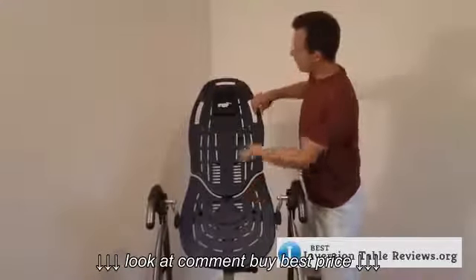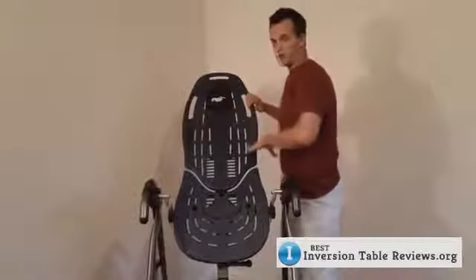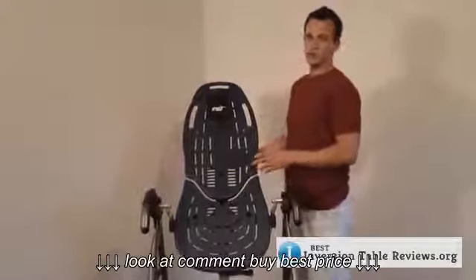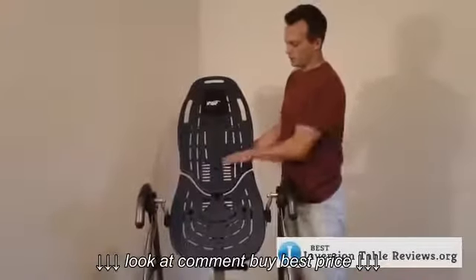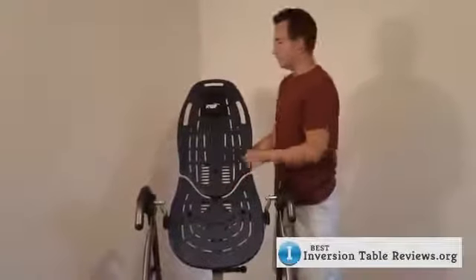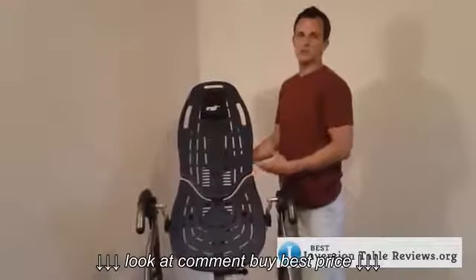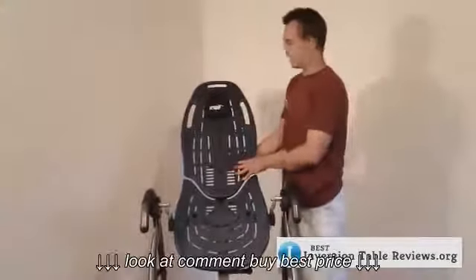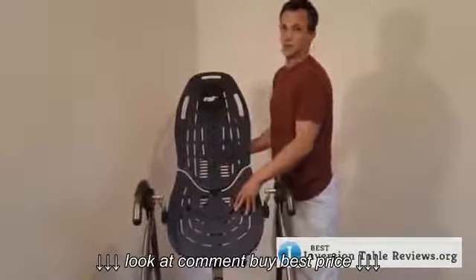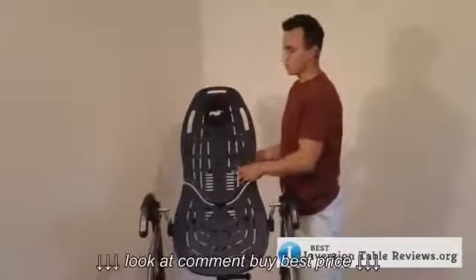First, you see the handles up top and on the side — these are so you can stretch a little better while you are inverted, which is very nice. Second, Teeter has introduced two new accessories: one, the lumbar bridge that fits into these slots here, and two, some acupressure nodes that you can put anywhere on the back and work out a kink or whatever. You can see these little slots here — that's what this is for, and it's an upgrade so you can use it with those two accessories.